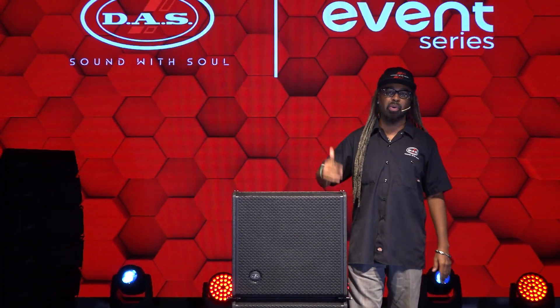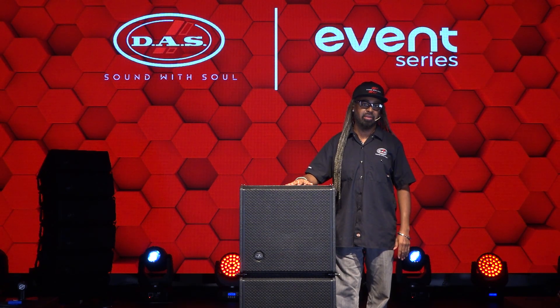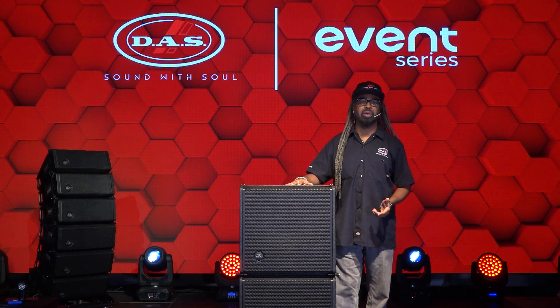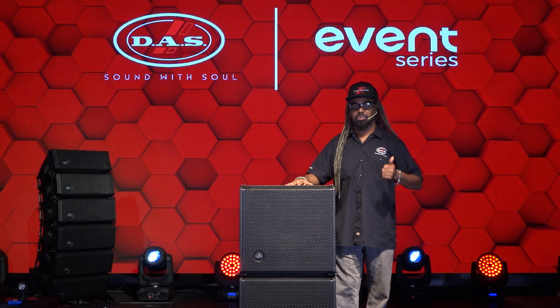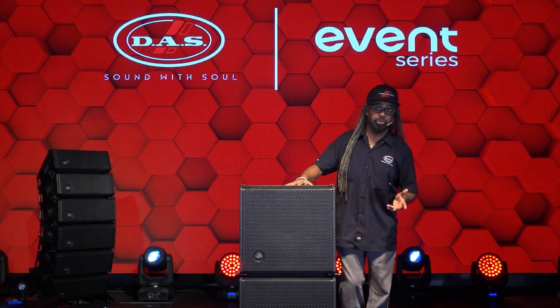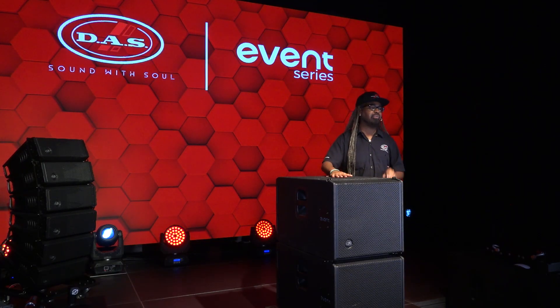Welcome back. Aside from that cool video, we're really going to show you what's ultra cool about the Event 115A — and that's the Event 26A, how it complements and gives you a full range system that can be deployed for live sound, touring, production, installation, and a very portable event system or corporate use.